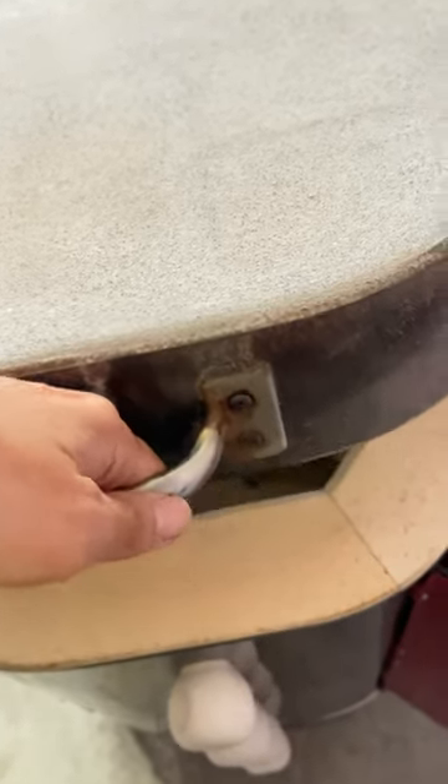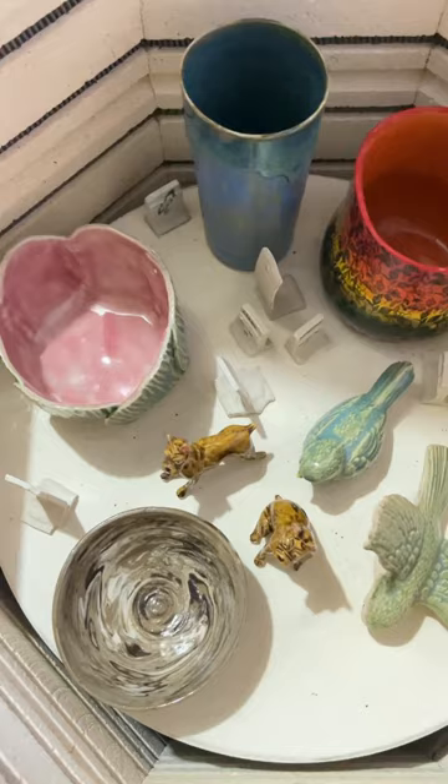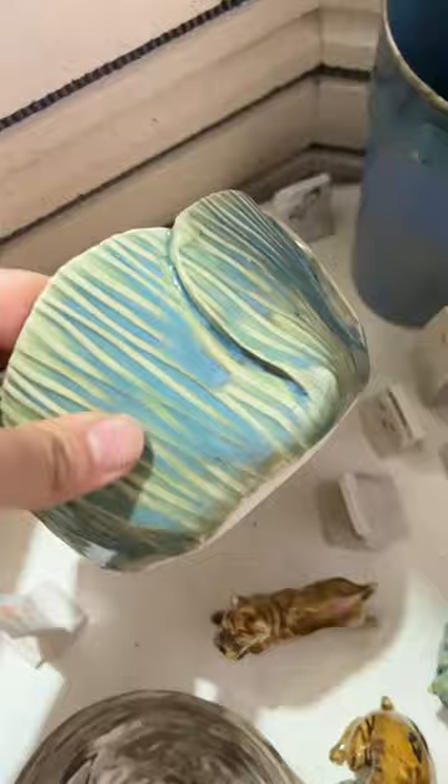Here's the kiln unloading — let's take a look at what we have in the kiln. This is the top shelf. We have a nice origami bowl with beautiful texture.